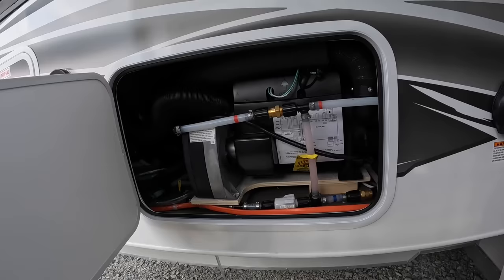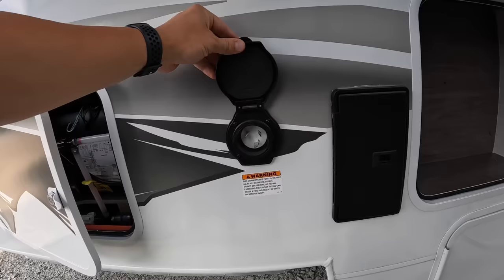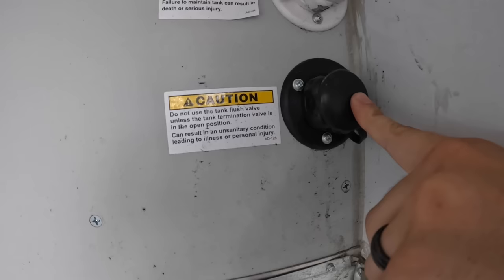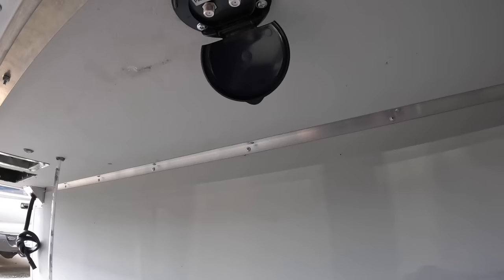This is going to be the Truma Combi system right here. To the right of it, you're going to have your 30-amp plug-in — all your campground connections are on this side. Then you've got your city water connection and your black water flush system here, so you'd want that in the open position when flushing the tank out. And then you've got your campground parking satellite connections.